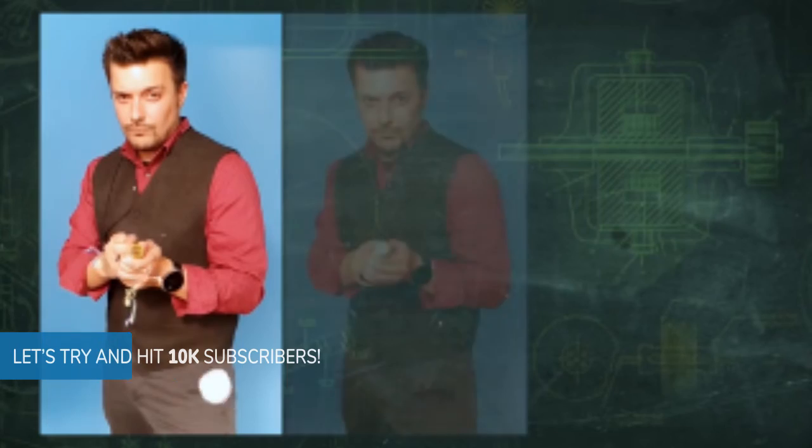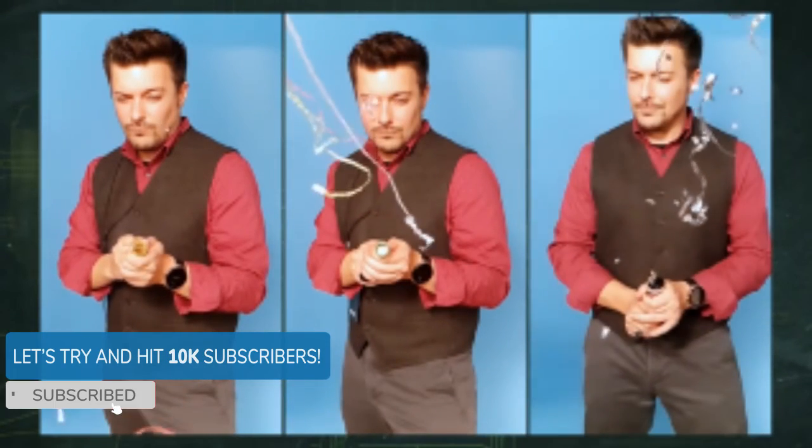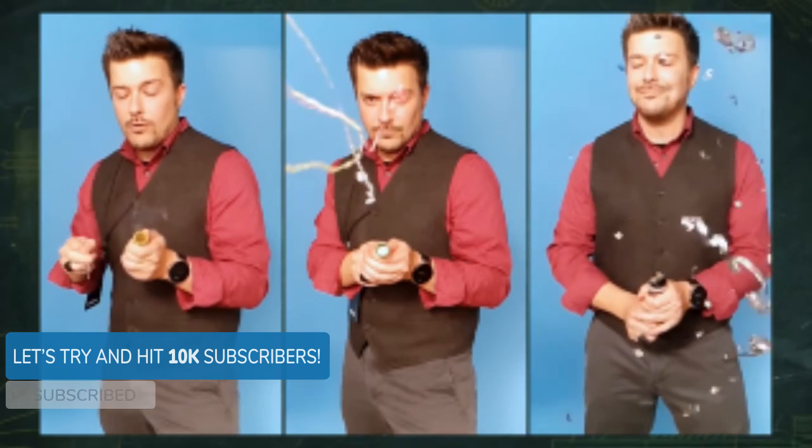Subscribe to the channel so you don't miss out. Thanks for watching — catch you guys in the next one. See ya.